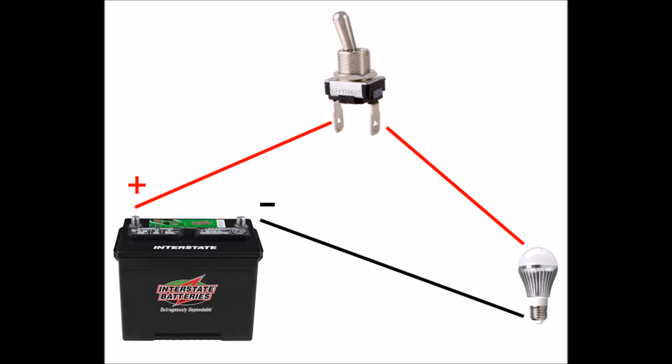I created this simple wiring diagram to show you how easy this is to connect. As you can see, you're only concerned with the positive flow of electricity. So you connect the positive of a battery or power source, connect it with a wire to one side of the switch — doesn't matter which.